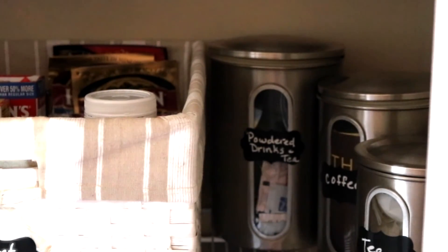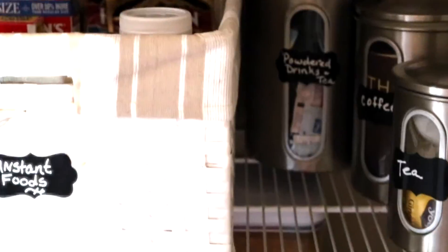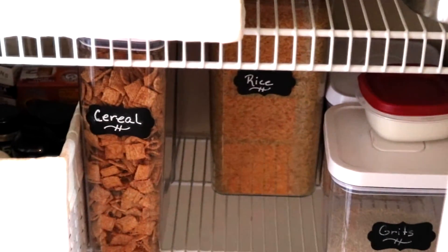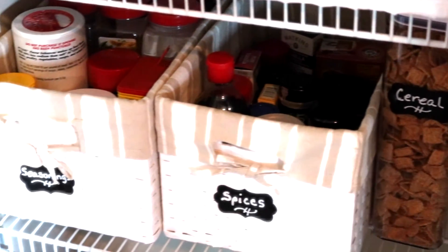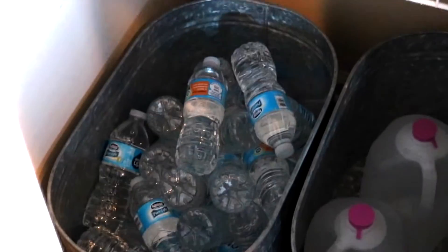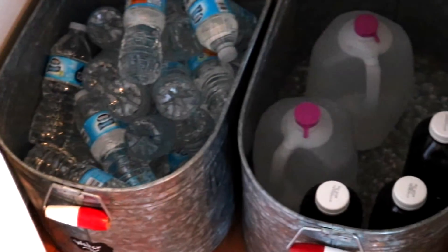These old canisters over here came in perfect for tea, coffee, and powdered drinks — and you don't have to keep them on your countertop. We have enough rice to feed a village! Our spices are in the container and our seasonings. You see our water down here.